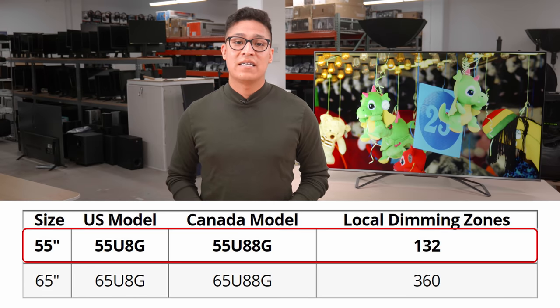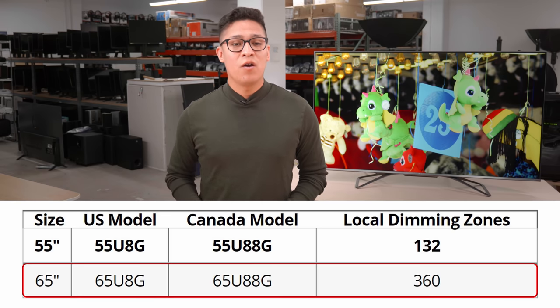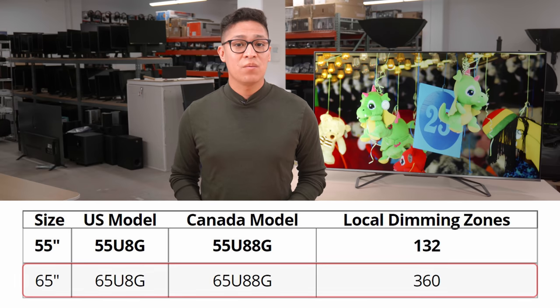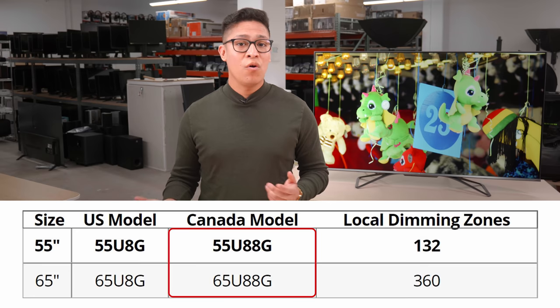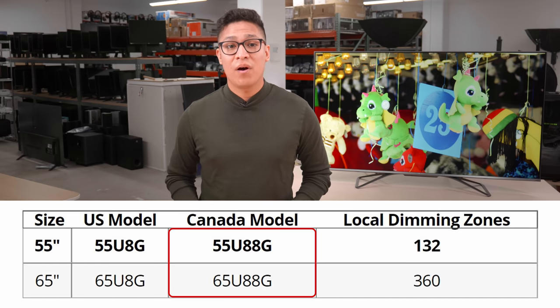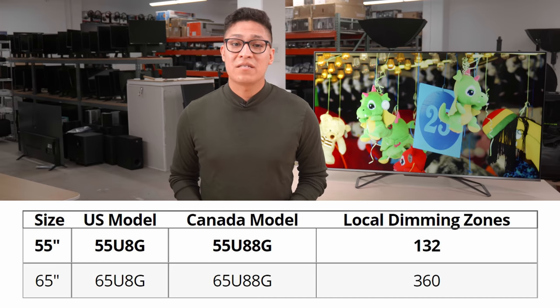We bought the 55-inch Hisense UHG to test, but it's also available in the 65-inch size. We expect the larger size to have very similar picture quality. In Canada, this TV is known as the U88G. We don't know of any equivalent models outside of North America, because Hisense has a different product line depending on the region. There's a model with the same name in Australia, but that's a completely different TV.